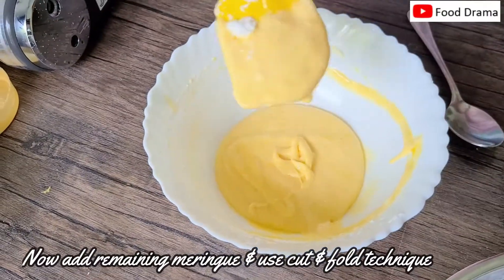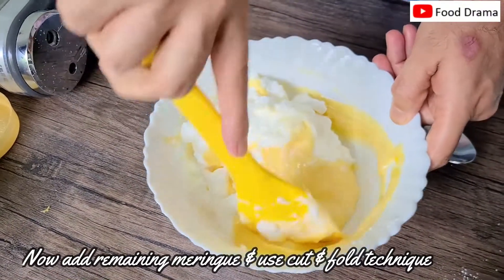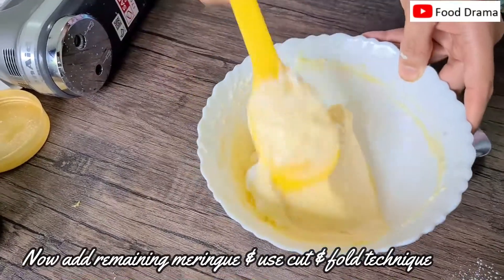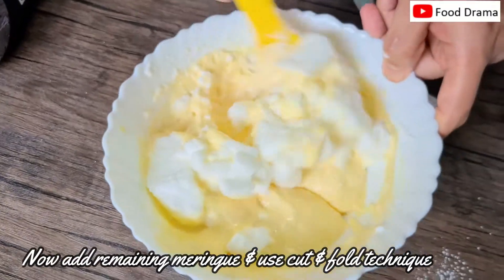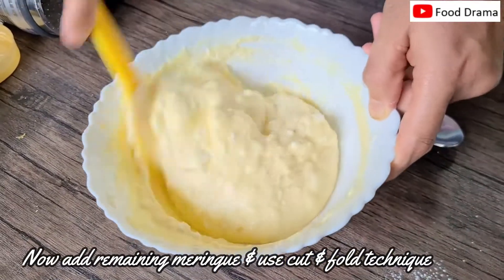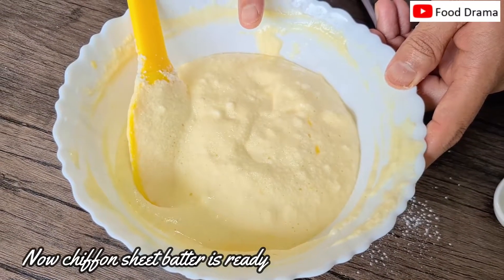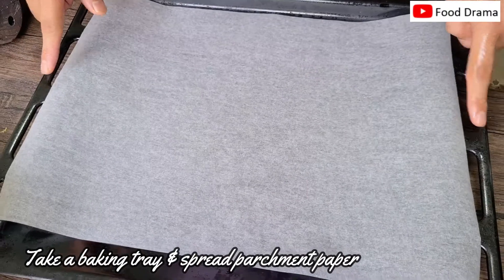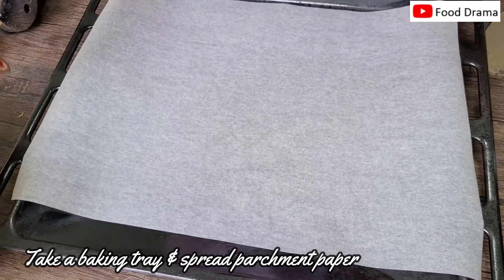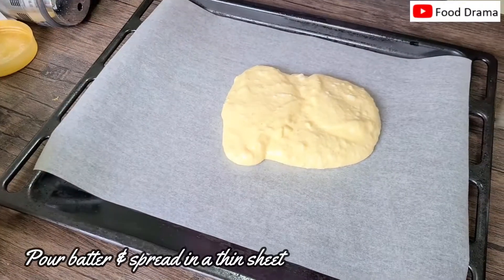Now we add more meringue, cutting and folding. We will add the remaining meringue batches and fold. Now the batter is ready. We take the baking tray, place parchment paper in it, transfer the batter, and spread it evenly.